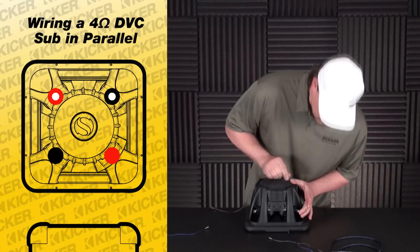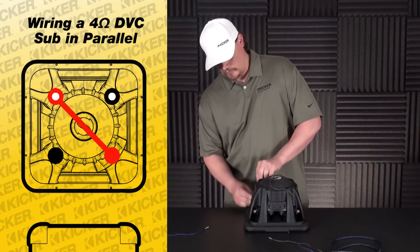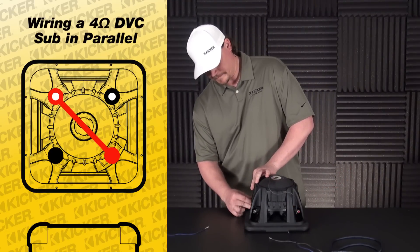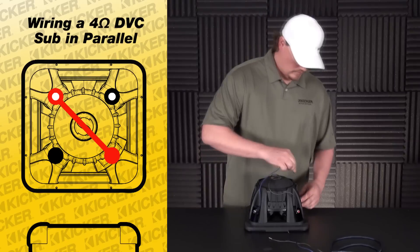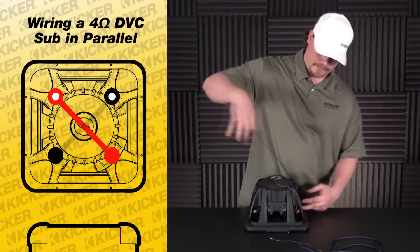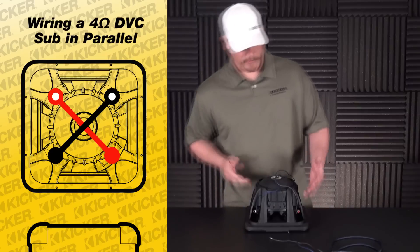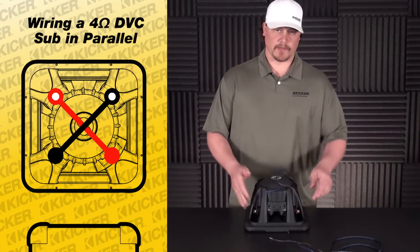So what we want to do is parallel, so we'll basically start off with our solid red to our red with white dot. Next, the black with dot connects to our solid black. So basically red to red, black to black.